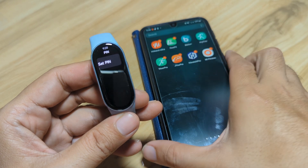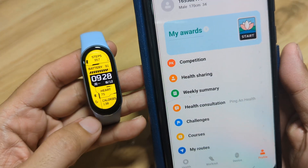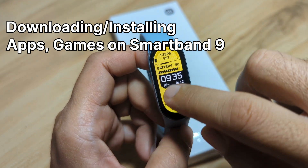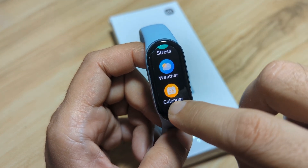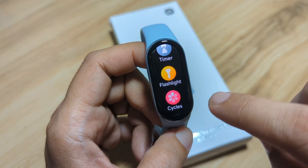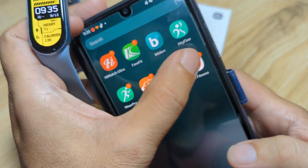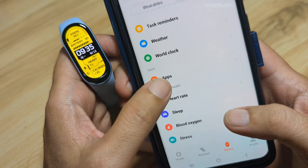So it's very easy to activate and deactivate the pin code or security password for your Xiaomi Smart Band 9. Next, what if you want to install additional apps on your fitness tracker? The Mi Fitness has several available apps for your wearable. If you want to install games and other applications, just open the Mi Fitness app and go to the apps section.